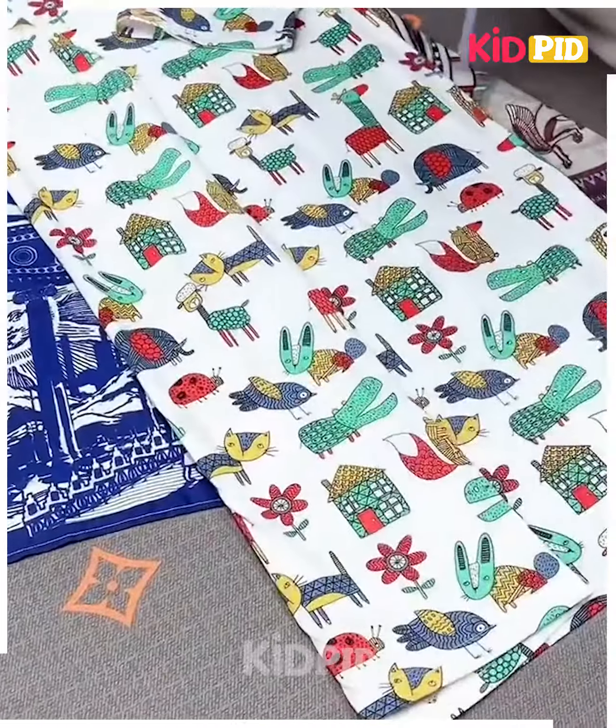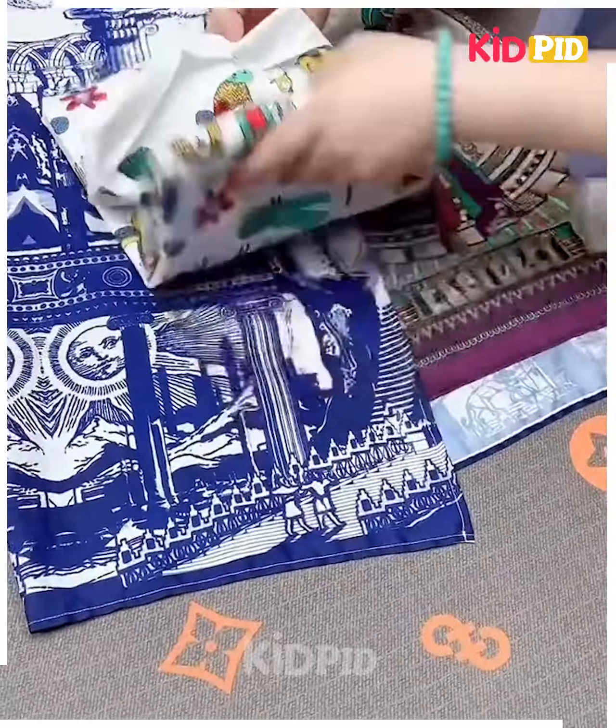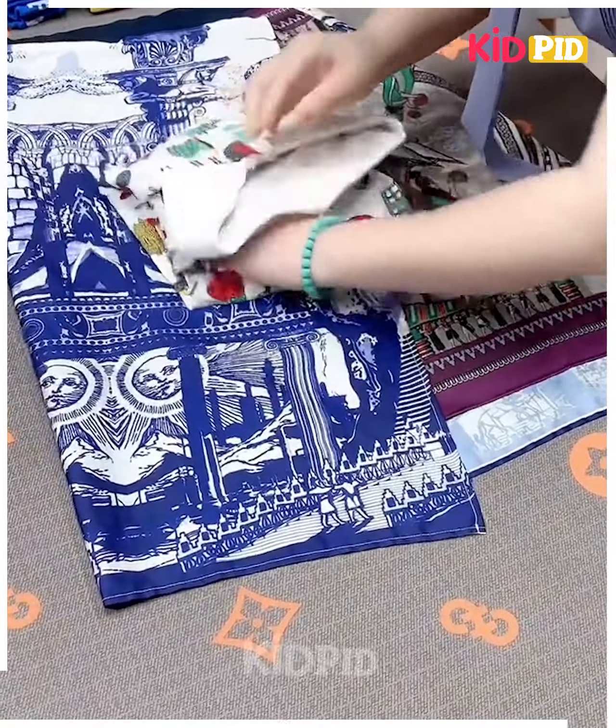Then take a long t-shirt, fold it from the sides, fix it by folding like this, roll it and put the downside into each other like this and it's ready.